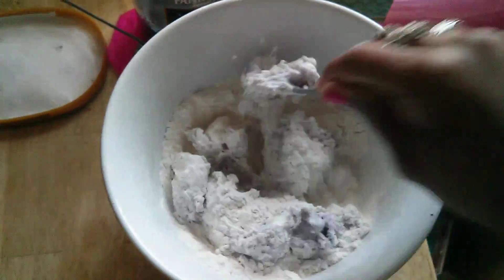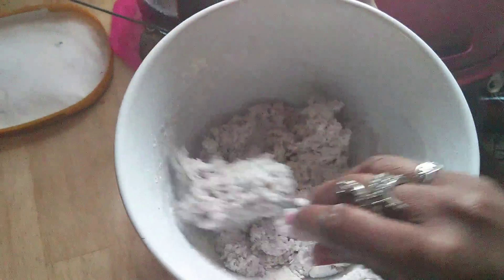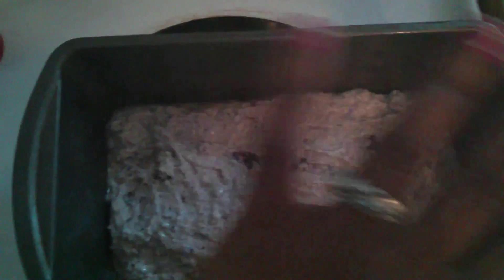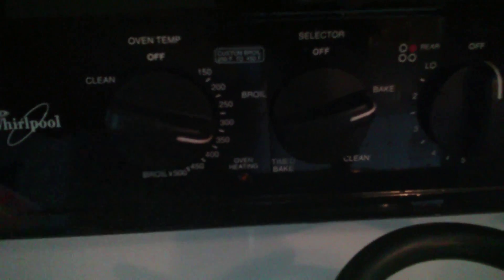I'm just going to mix both of them together till it's evenly blended. So far so good. Perfect. Now to get the little bread pan — I myself like to use this one. Get some cooking spray, spray that bad boy down, start to add your mix, spread it evenly the best you can. Preheat at 350 — it's already all set for me to put it in.